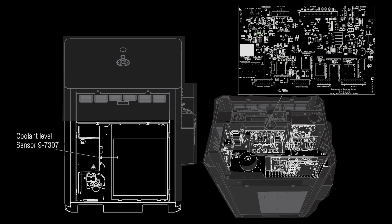The level switch LS1, normally open, is located behind the coolant tank. It is wired to the relay PCB J7. Remove the J7 connector on the relay PCB and measure continuity between pins 2 and 4. The switch should be closed when there is enough coolant in the tank. If the switch measures open, replace the switch.